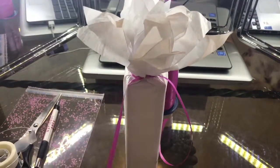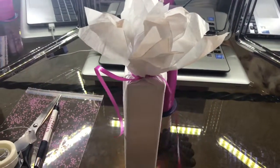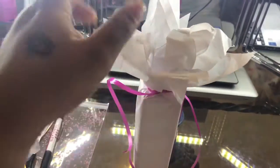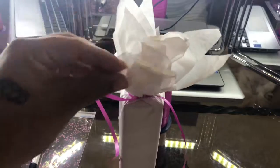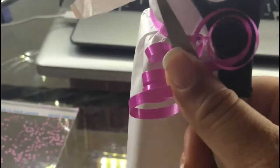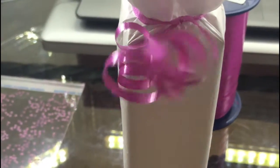Once you've tied the ribbon, you can go ahead and leave this out because we're going to make some curls and start pulling down your design so it looks pretty. For those of you who don't know how to make a curl, just put your scissors like this and pull down on the ribbon.